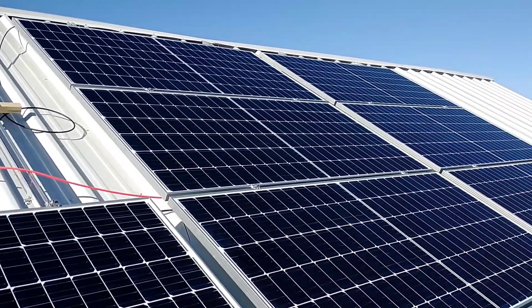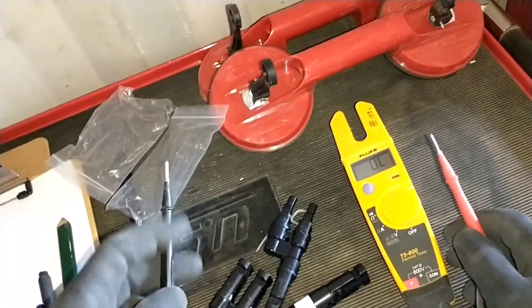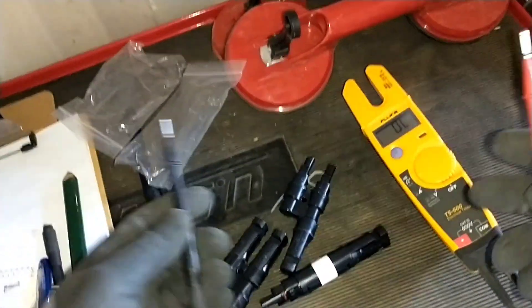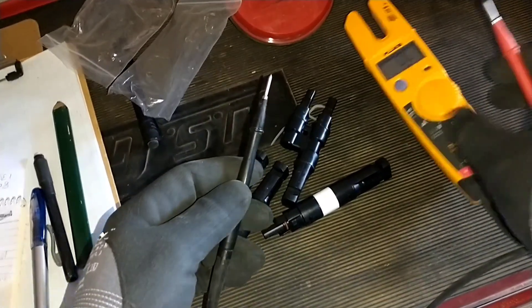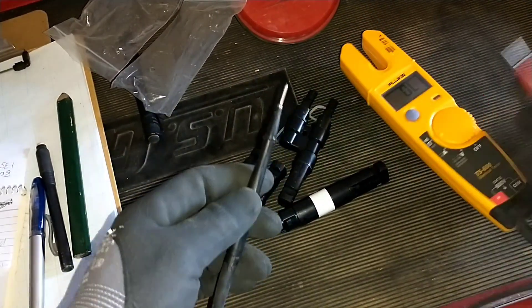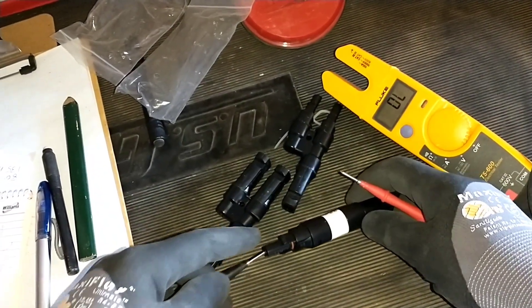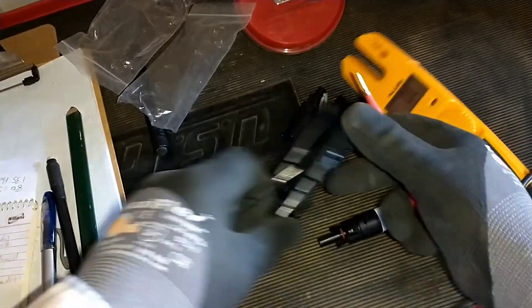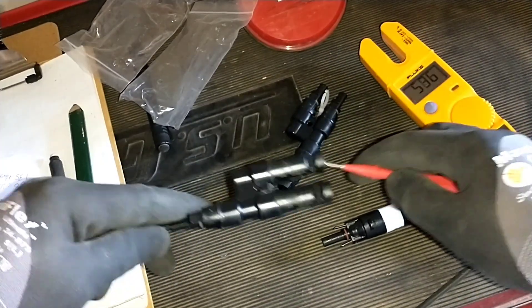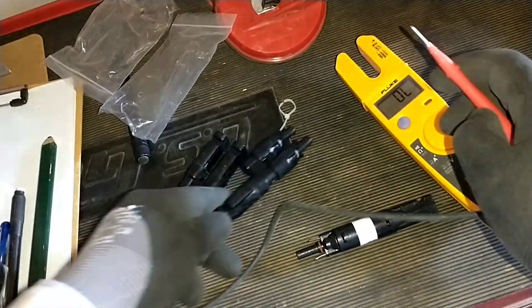Before I install these components I want to check continuity just to make sure there's nothing wrong with them — it'd be a huge pain to have to replace them later. I set my volt meter up and touch the probes to make sure they make a noise. We have continuity there — that all checks out.